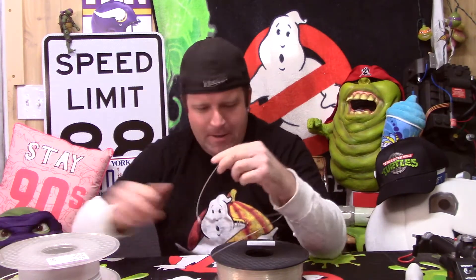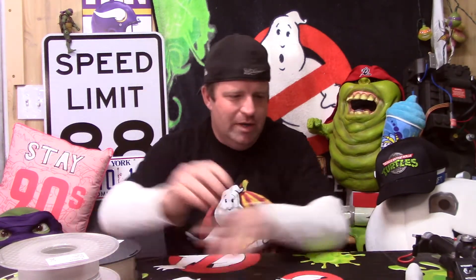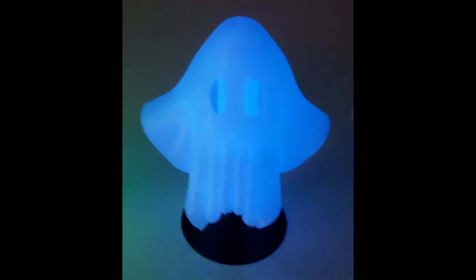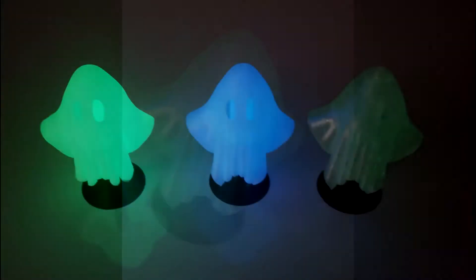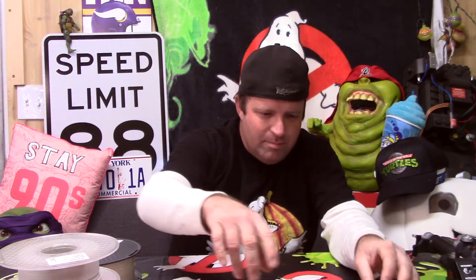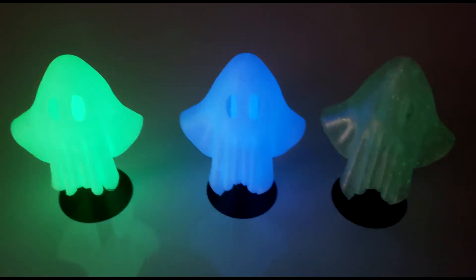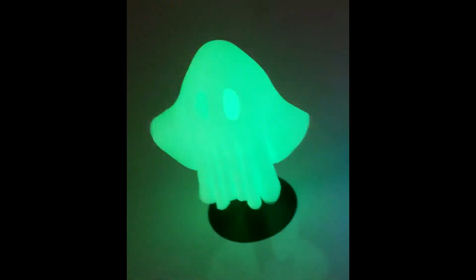I'll show you the still shot I took of these three ghosts in the dark, so you can see the standard glow-in-the-dark, the blue, and the sparkly — I think they call it sparkly or fairy glitter or something. As you can see from that picture, the standard glow-in-the-dark is by far the best one. I've already experienced this with other glow-in-the-dark prints — the standard greenish glow-in-the-dark color picks up and charges with very little light; it's brighter, it's just better.